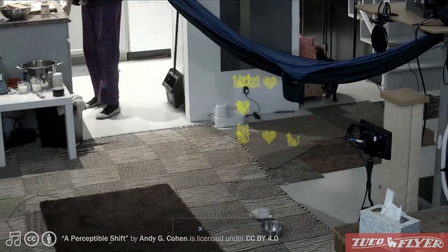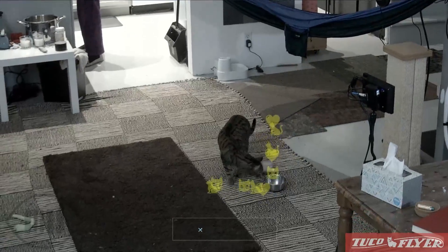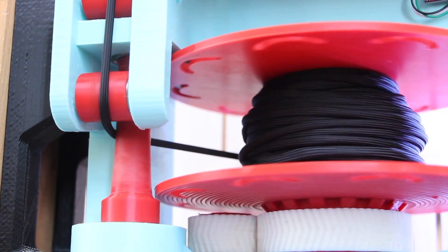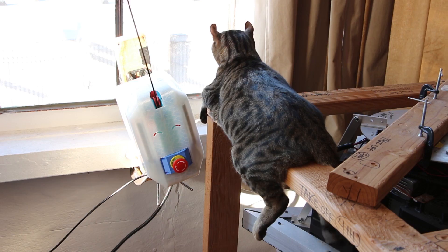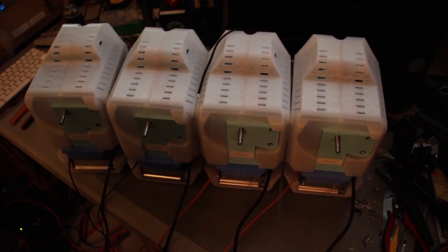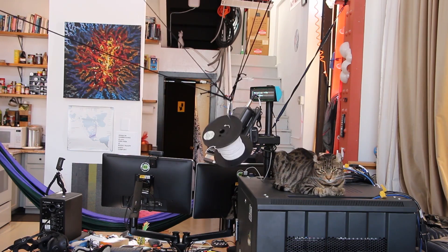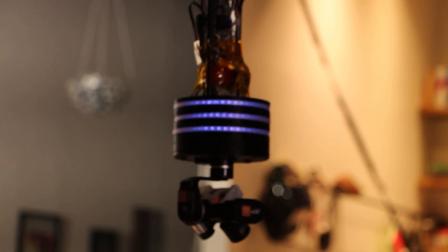The camera is on a gimbal that moves it around smoothly, and it's connected to a computer running a suite of vision algorithms. We built some winches to pull this whole camera platform around the room. The robot's attached to the ground via a tether that provides power and sends back low latency uncompressed video to the computer vision and streaming hardware on the ground.